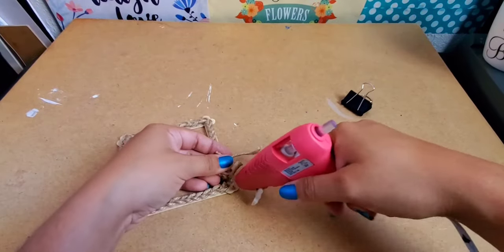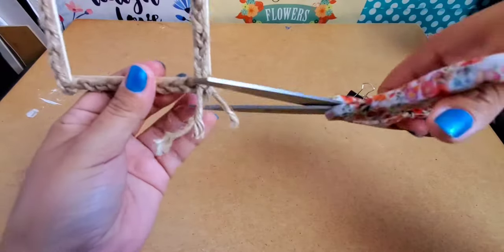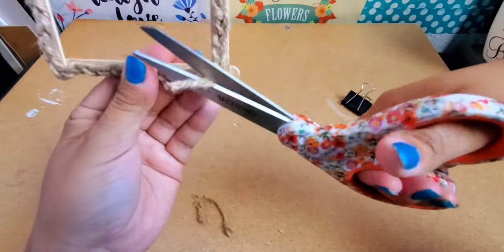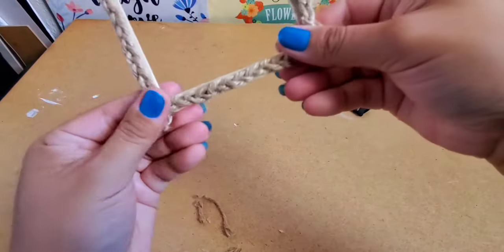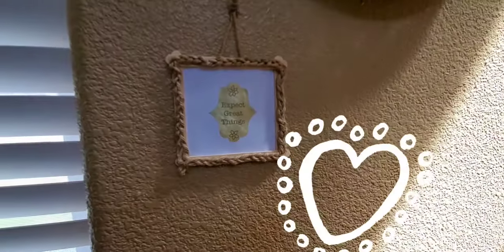I wrapped the braid all around my picture frame and trimmed off the extra twine. Now add your picture to the back of the frame. I added a little piece of twine to hang it on the wall.